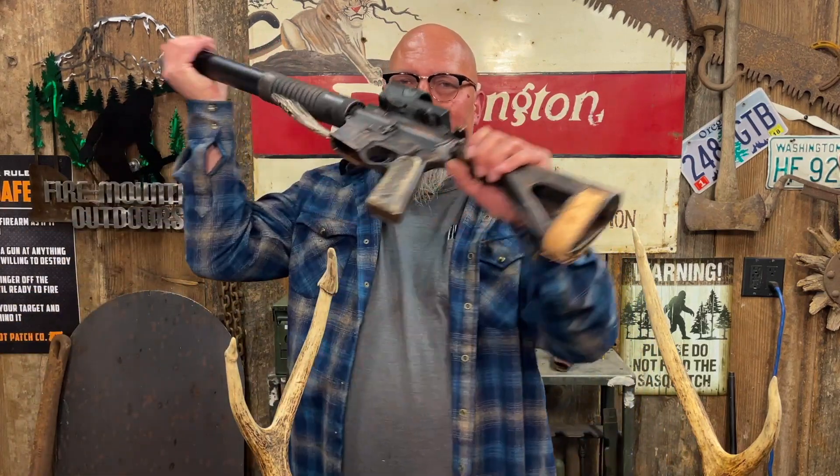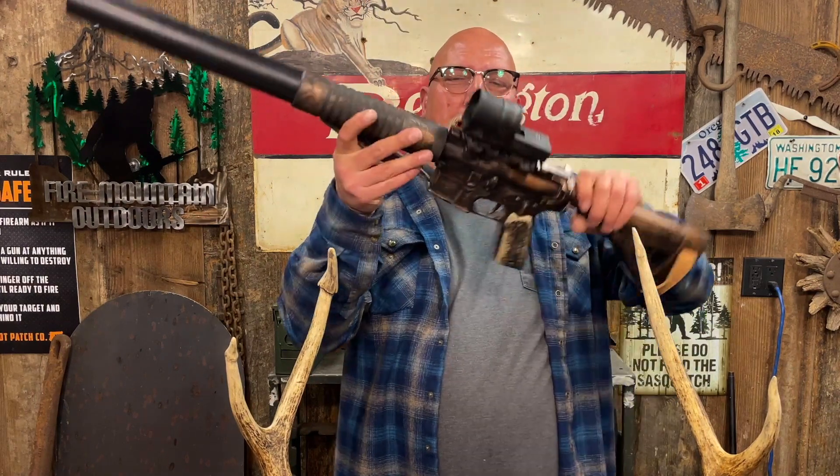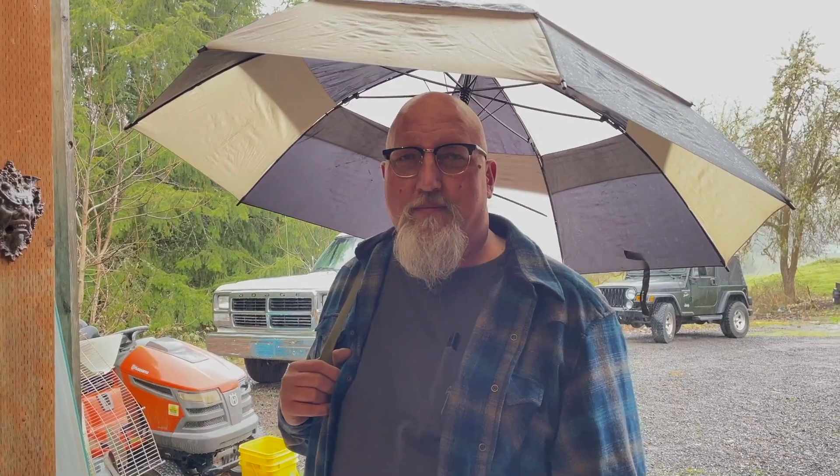Ironically, that rifle is chambered in 458 SOCOM with a Bowers suppressor — it's his deep-brush elk firearm, so he can go get more antlers.